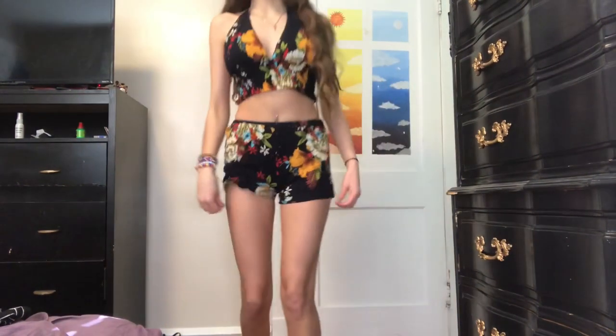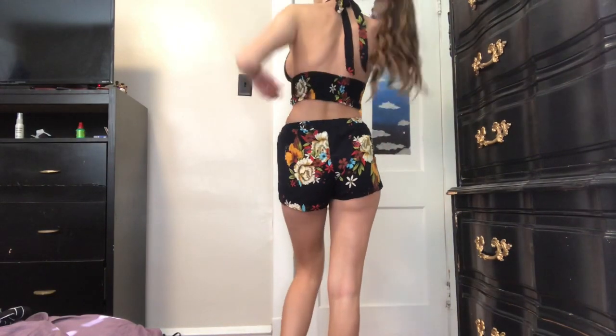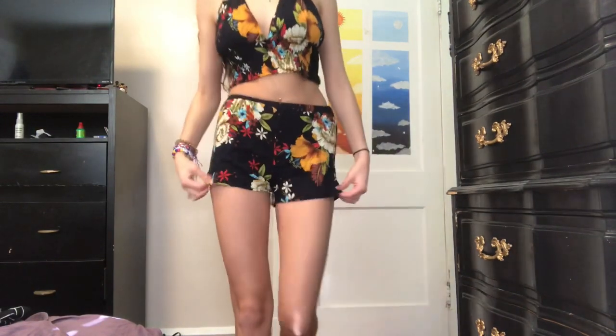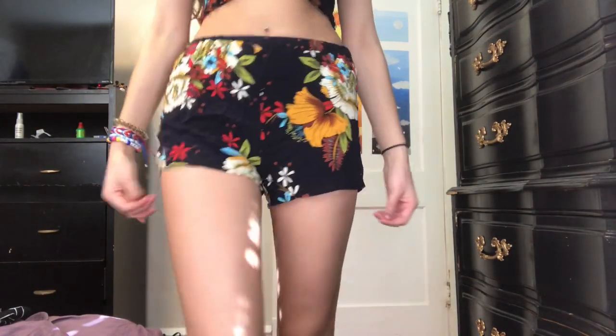Last but not least is this two-piece set. I think it's very cute — it's one of my favorites, to be honest. I think it fits my body shape very well. It's cute in the back, and then the top is the part that I like the most.